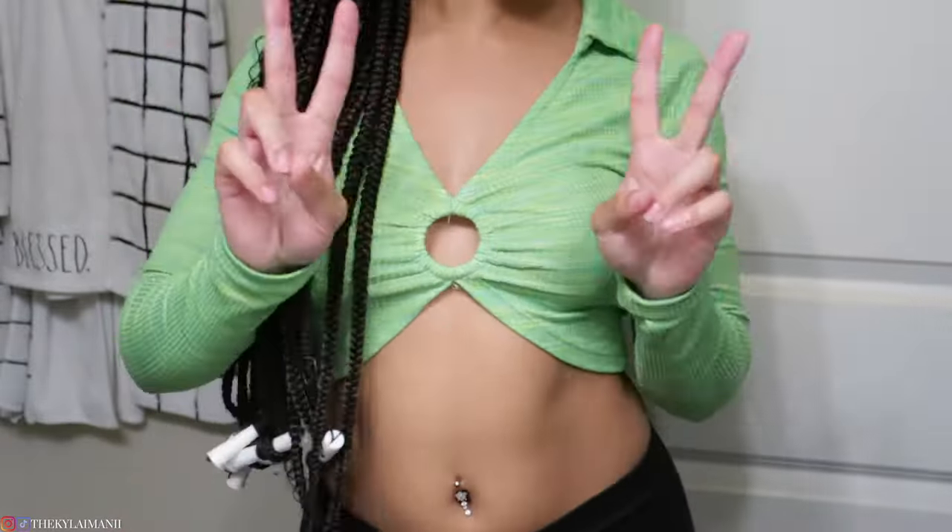This is the finished look! Okay guys, it's actually the next day and I wanted to come show you the actual finished product with the curly ends and everything. First of all, let's just take a moment of appreciation for these curls — they look magnificent.